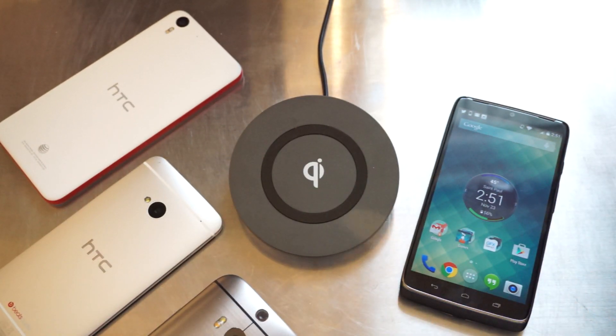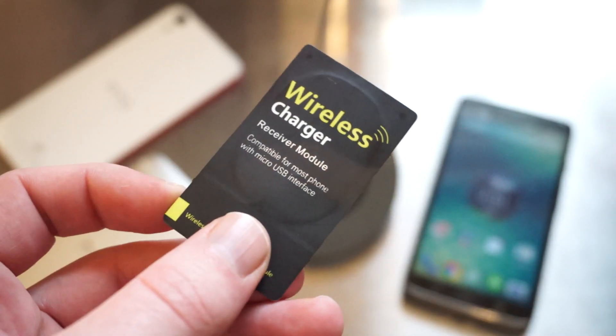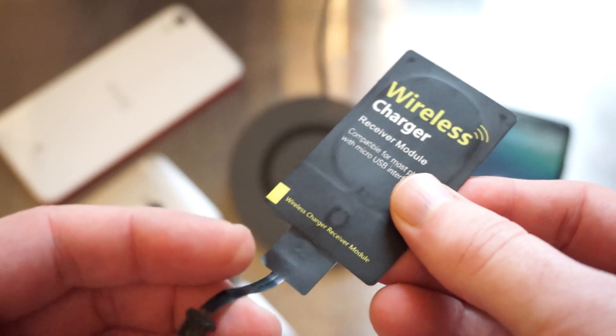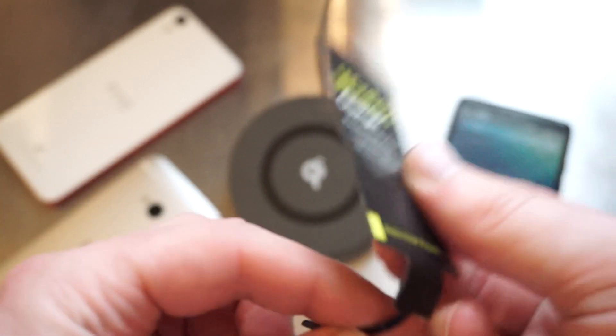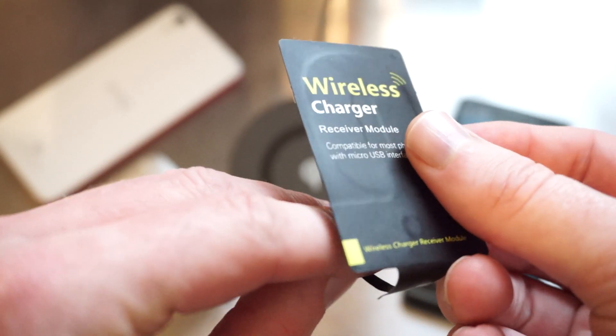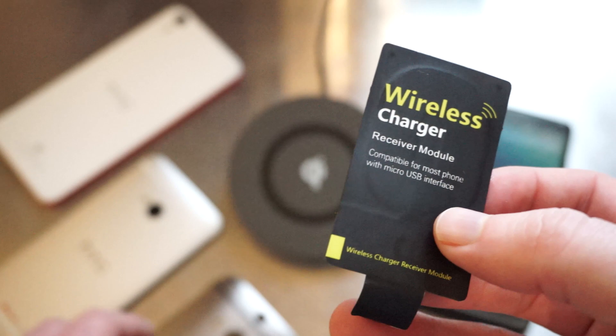Fortunately there's an easy fix for that. We've picked up a $10 accessory from Amazon — this is a wireless charging receiver module. What it does is you plug it in to the USB port at the bottom of the device, and it wraps around the back and is held in place by your case, allowing you to have wireless charging on pretty much any device.